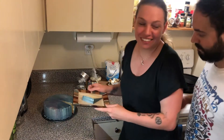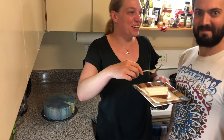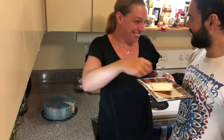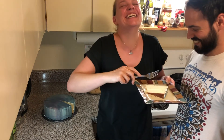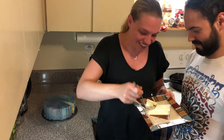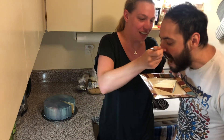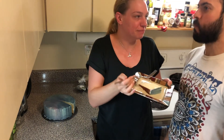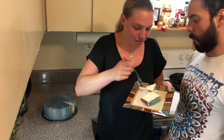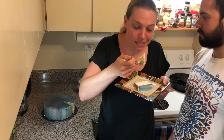I left this in the fridge overnight. Let's cut the first piece — you're going to try it. Awesome — so that's my attempt at mirror glaze cake!